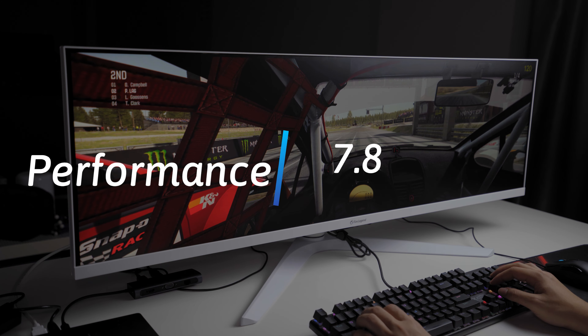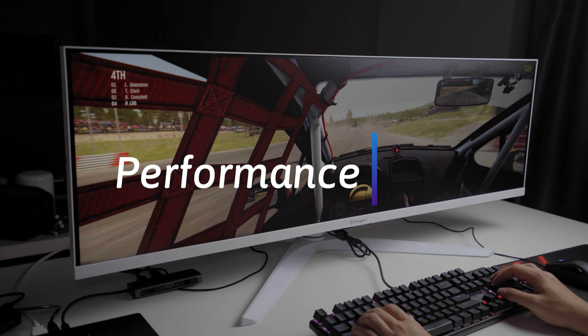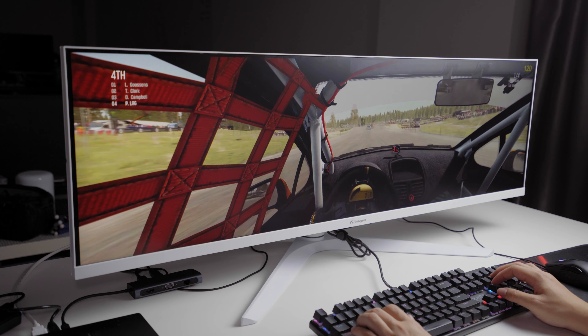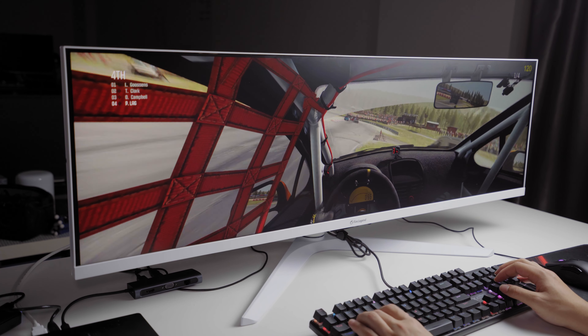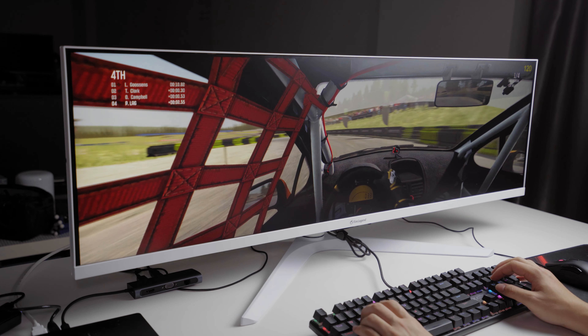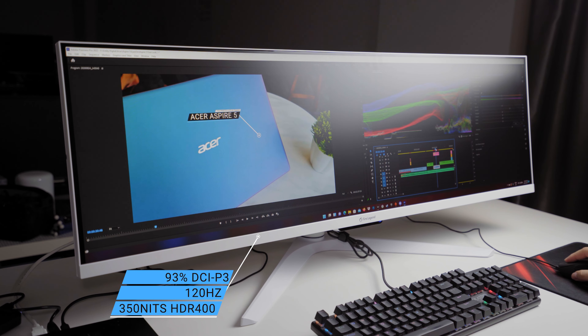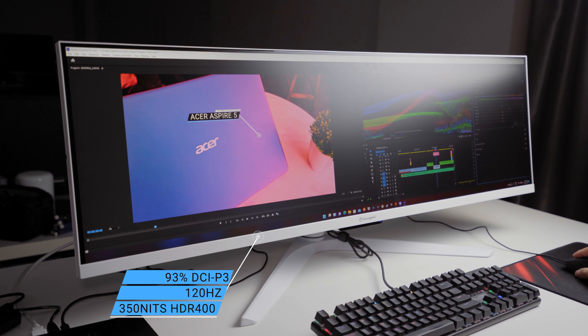Games like Dirt 4 or any other racing games really benefit from the monitor, especially when you put yourself in the cockpit of the vehicle. Games like Star Wars Squadrons also work really well, especially putting yourself in the cockpit of a starfighter — you really feel like you're the fighter in there. Of course, games are not all you can do with it. The wide color gamut coverage means you can work with colors on this display; we could easily color grade our videos and be sure we get the colors we want, and it's good enough for that.